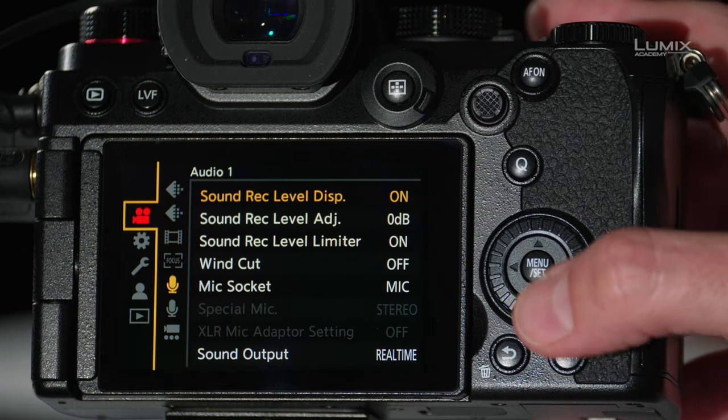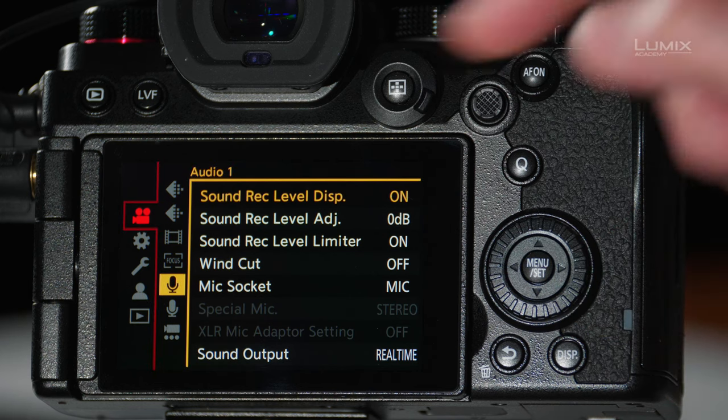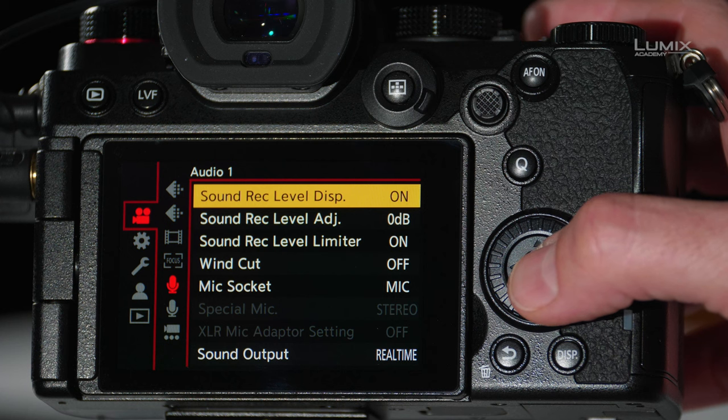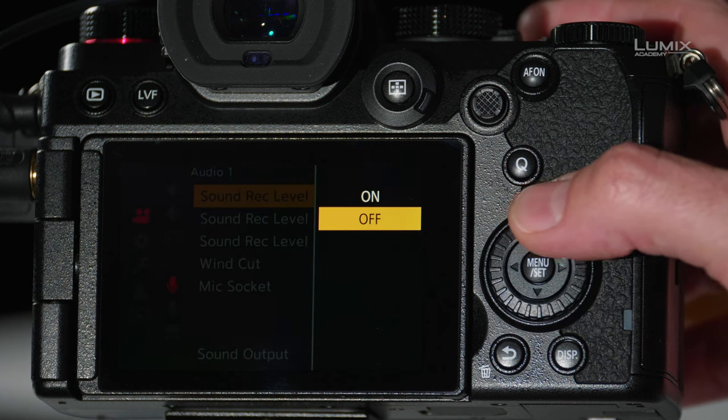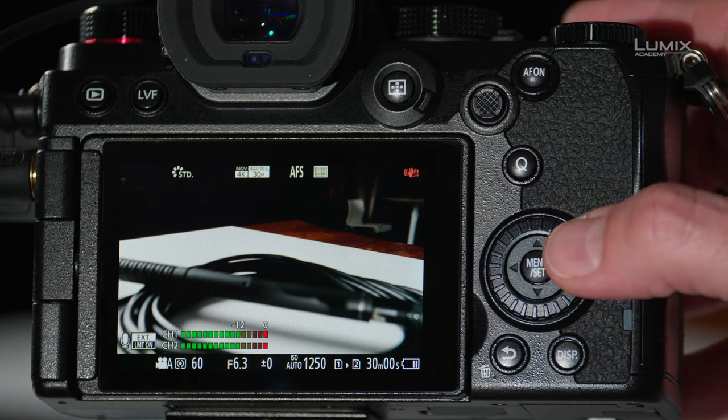To adjust your microphone settings, jump into the menus, starting from the video menu, navigate to the audio tab. At the top of the audio tab, we have our first option: Sound Record Level Display. This is simply an on or off display, and this is what allows us to see our audio levels on the back of the LCD.